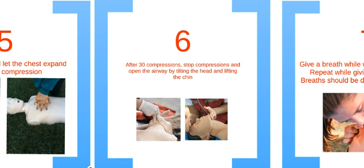Step 6 is opening the airway by putting your hand on the victim's forehead and tilting the head back. With your other hand, lift the jaw using your index and middle finger. If the victim appears to have a neck injury, do not move the head.